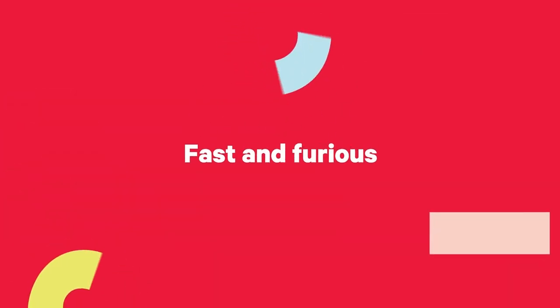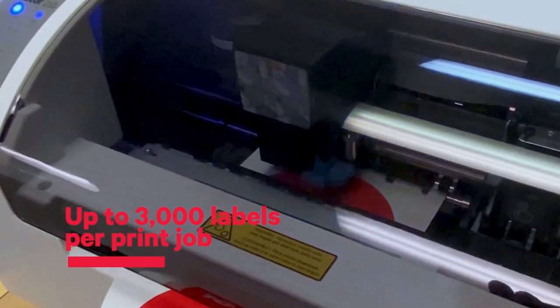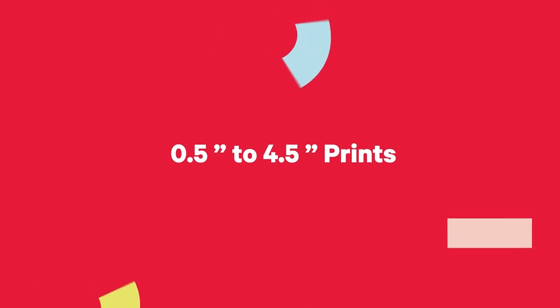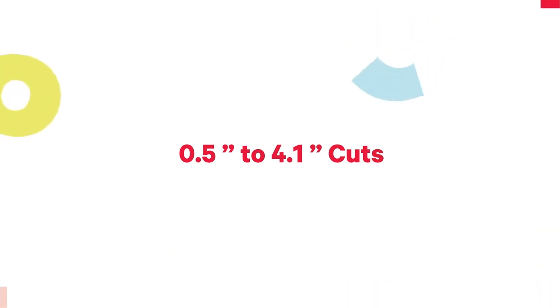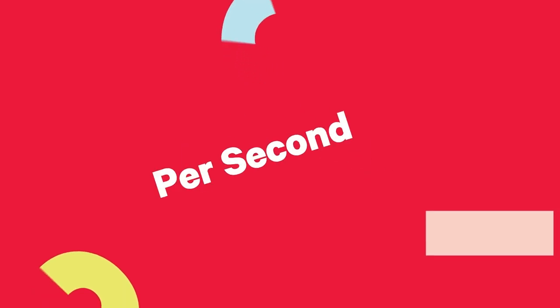Talk about performance. This mighty little thing produces up to 3,000 labels in a single print job. It prints from 0.5 to 4 inches and 50 wide, cuts from 0.5 to 4 inches and 10 wide, and prints up to 4.5 inches per second.